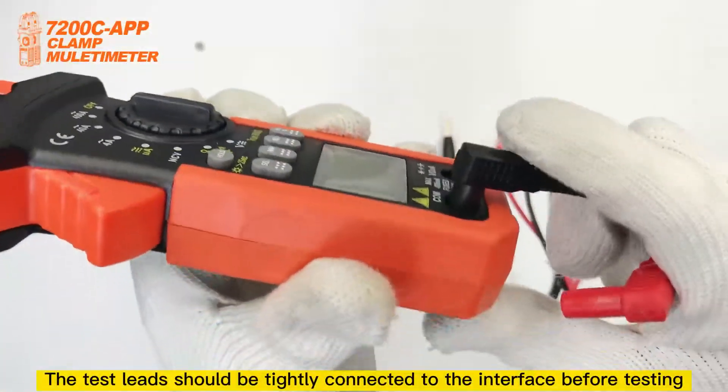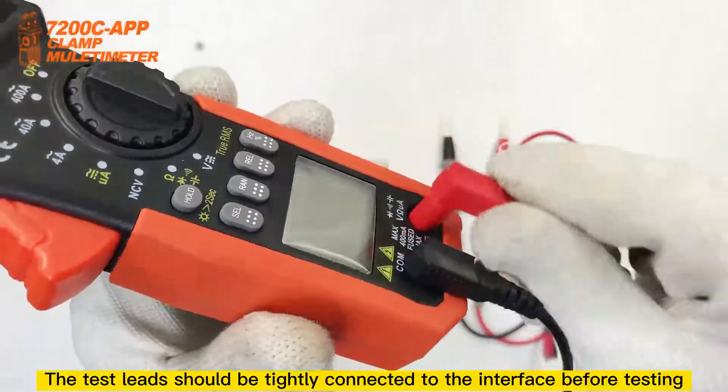The test leads should be tightly connected to the interface before testing.